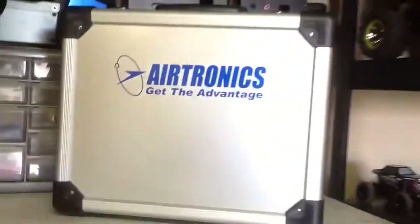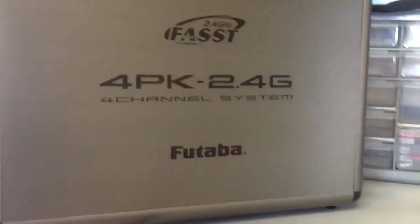Here's a few transmitters — the M11X, the 4PKS, Futaba.